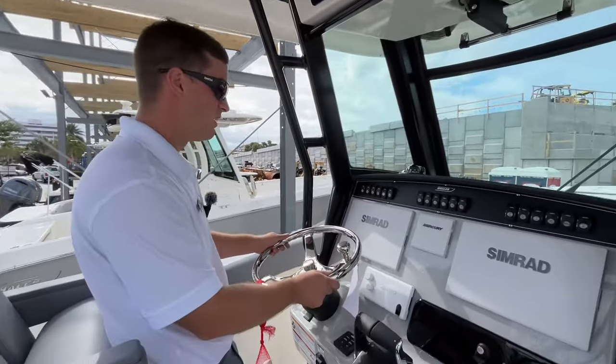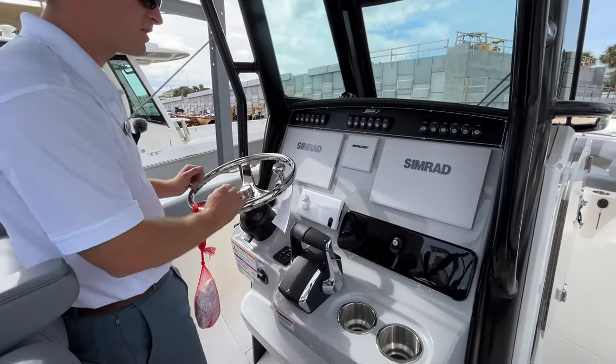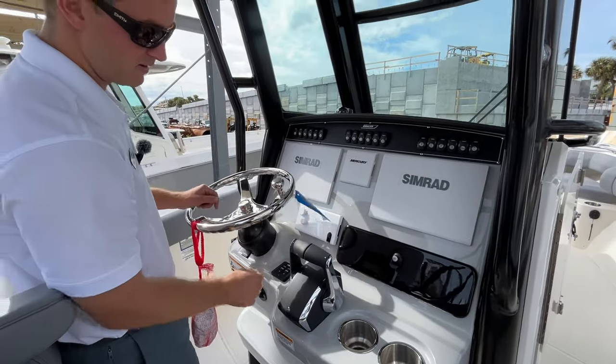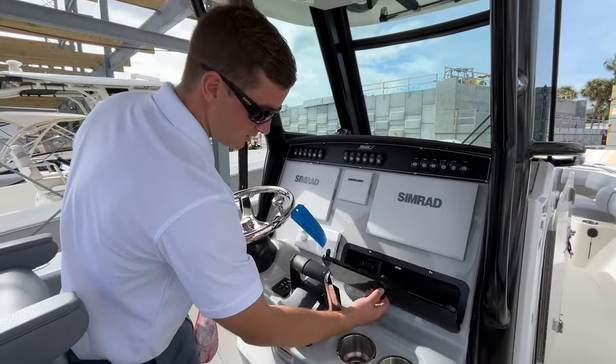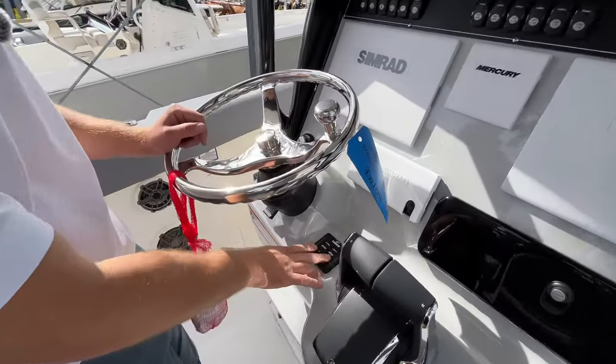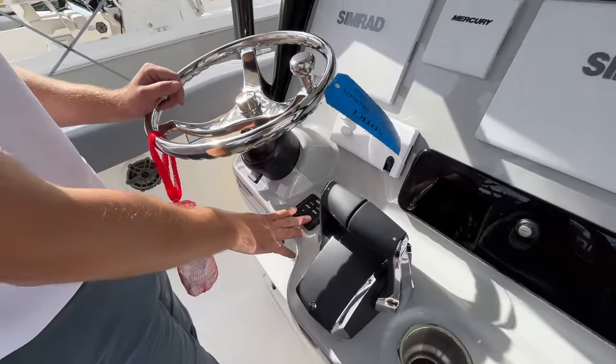At the helm you're going to have twin Simrad electronics as well as your Mercury vessel view and Simrad VHF. More storage, two cup holders, and your trim tabs — I really like where those are located right here, nice easy access.